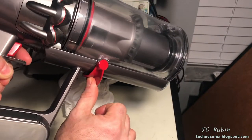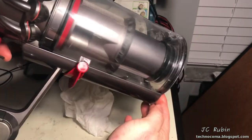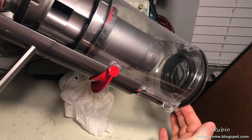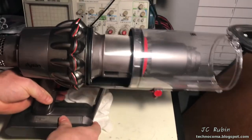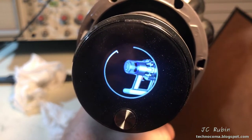Now just put the thumb - pops right open, no resistance at all. Amazing how easily it opens now. If you've ever had trouble with yours binding, now you know how to fix that problem.